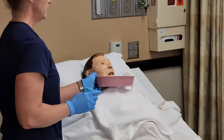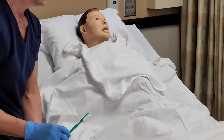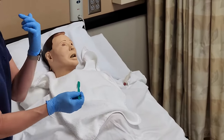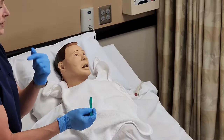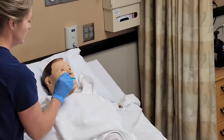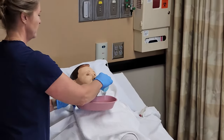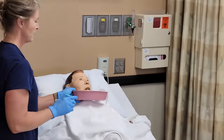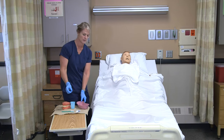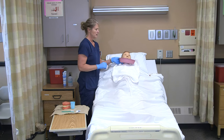If the resident does want mouthwash, we could do that. We also need to brush their tongue. I'd have them open up a little bit — you're going to brush the front of their tongue. Think about the gag reflex in the back, so you don't want to go all the way to the back of their throat, but you do want to brush their tongue in the front. Then we'd offer rinse and spit one more time. If they preferred mouthwash, you have it in a separate cup — let them swish it around and then spit it out.